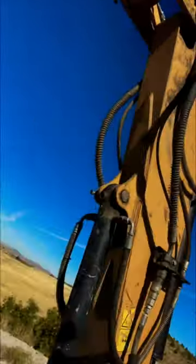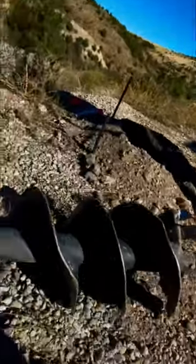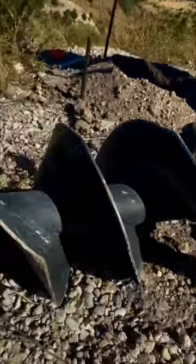So we switched over to the excavator auger. That went well for a couple of holes and then it no longer did. You can see some folds on the auger from the rocks, and it twisted off that drive.